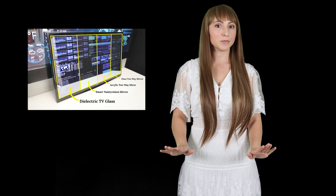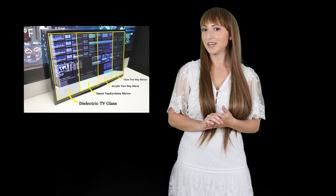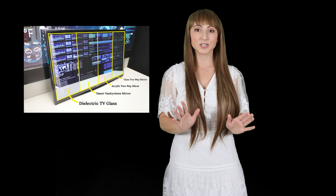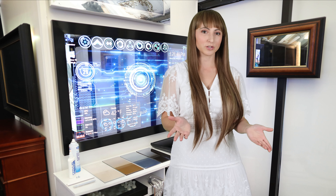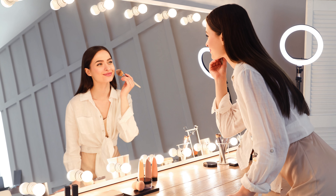Today, I'm going to show you how you can add a mirror TV to your room, which is completely custom to fit your space. The magic of a mirror TV is in the mirror. Dielectric smart mirror technology provides maximum transparency for a flawless picture clarity, combined with a brilliant reflection that matches a standard mirror.